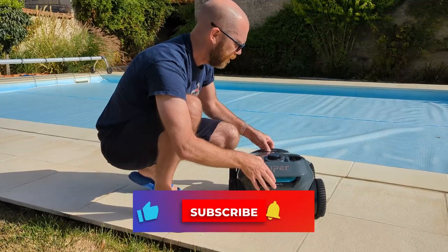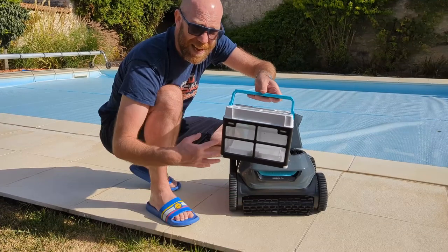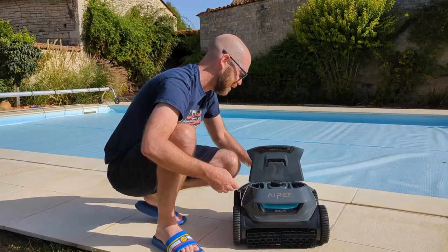Very simple. At the back you've basically got your filter here. It's going to capture all the gunk. Super easy to clean and dry afterwards — it just goes in the back. That's it.